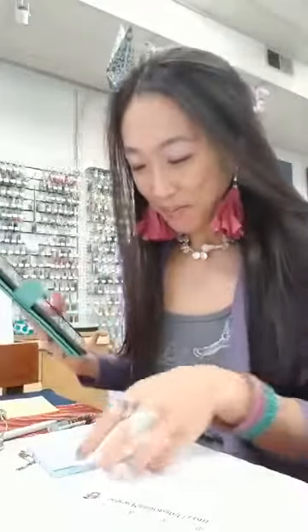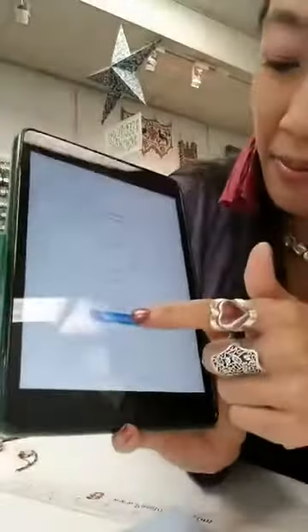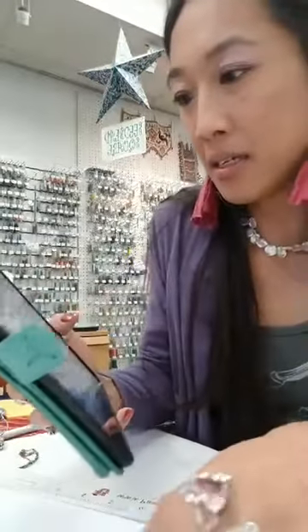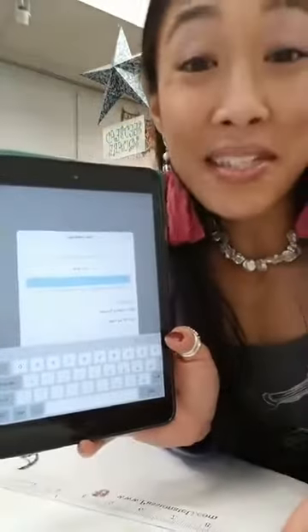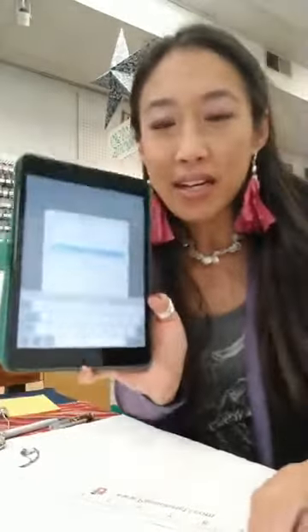Did you guys get Zoom? You pretty much don't have to sign up for anything. It's gonna look like this — click 'Join a Meeting.' Then click the meeting ID. In this case it's gonna be 8965-0049-6868, and it's in the comments too. If you want to come live with me, I'm going to sign in since I'm going to be the one hosting.